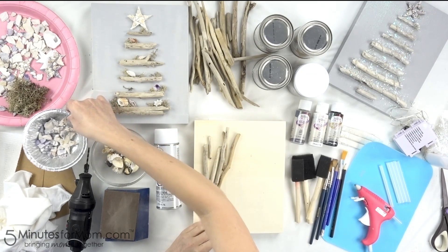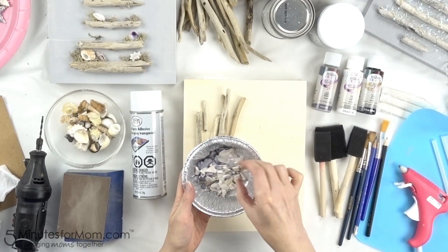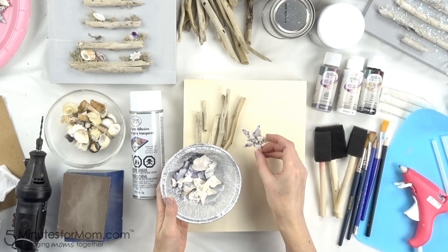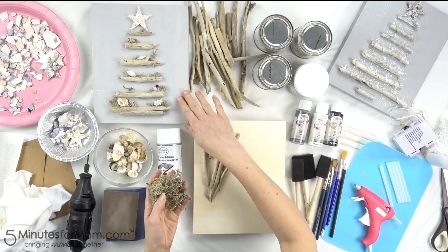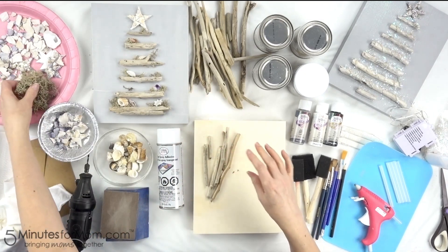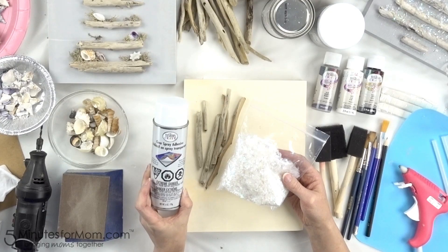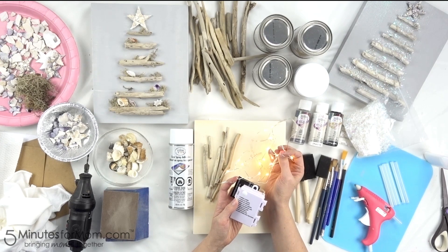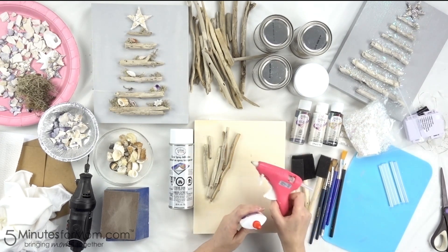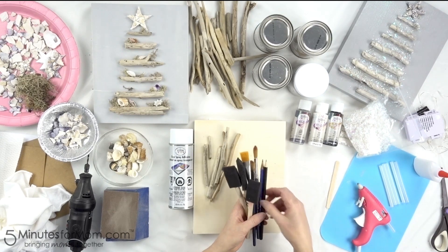To decorate our Christmas trees, we used shells found at the beach. We made little mosaic stars, and also used shells and moss for our beach-themed tree. We used iridescent artificial snow to give our trees extra shine, which we attached with the clear spray adhesive. We strung our Christmas trees with fairy lights for extra fun. We also used a glue gun, white glue, paint brushes, pencils, and cross sticks.